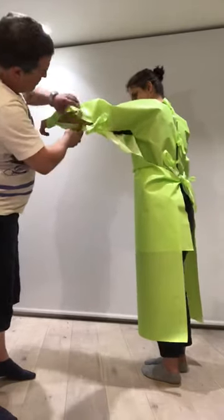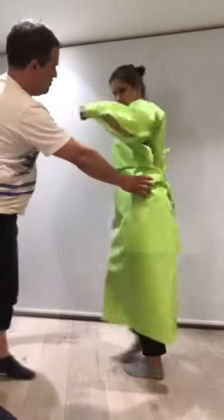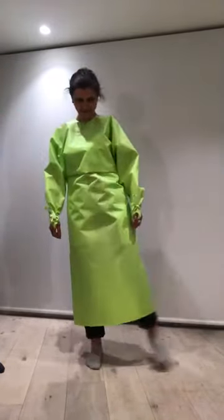This allows ventilation on the arms, but the body is also quite protected from the overlap. The front is all protected as well, and there are no ties or anything at the front for infection to hide. It's got movement all over.